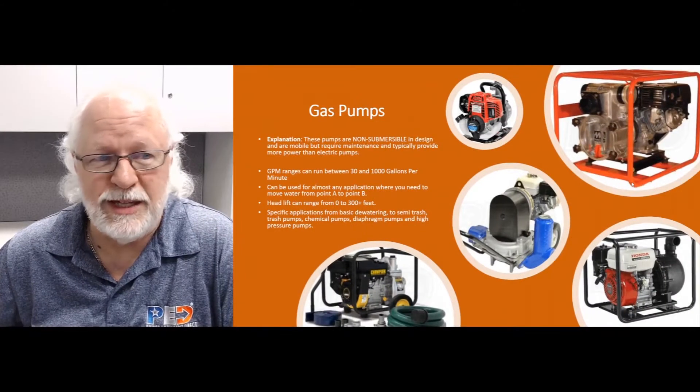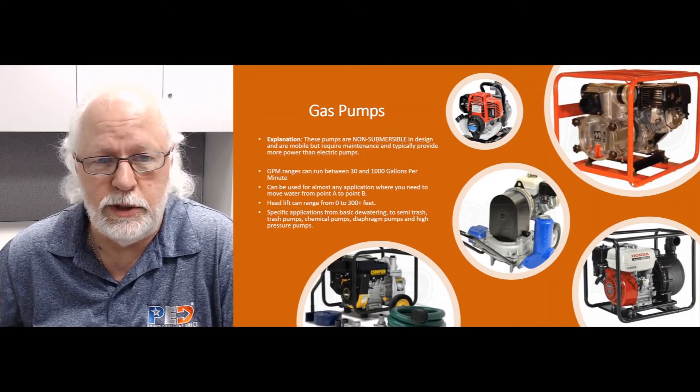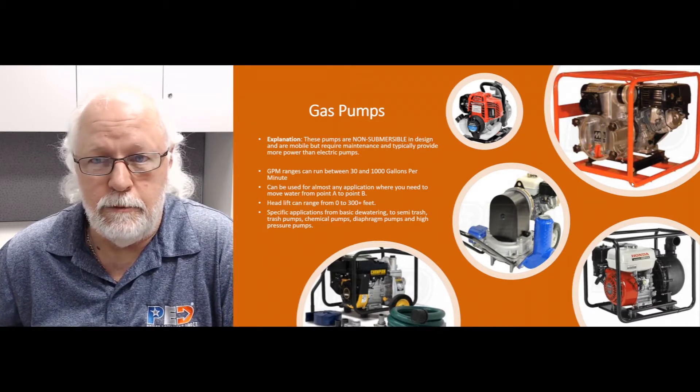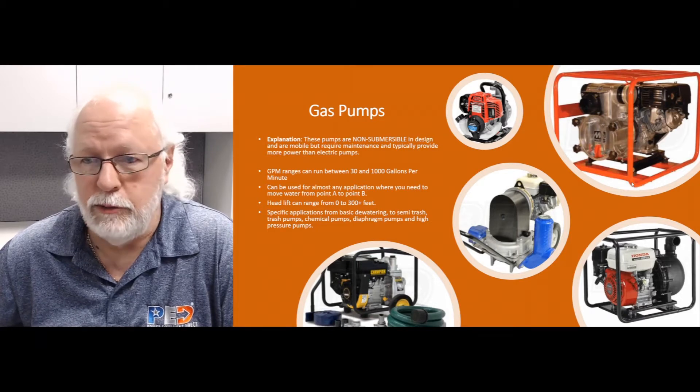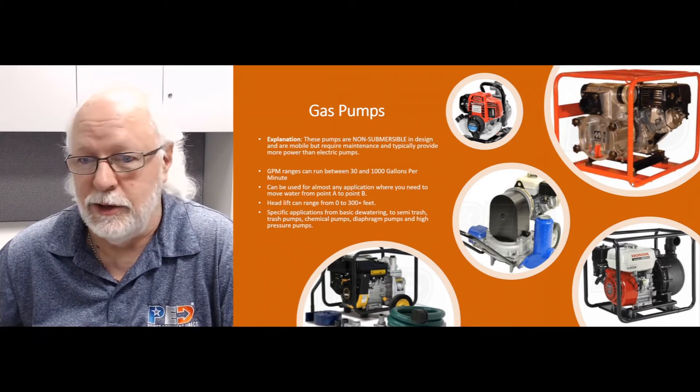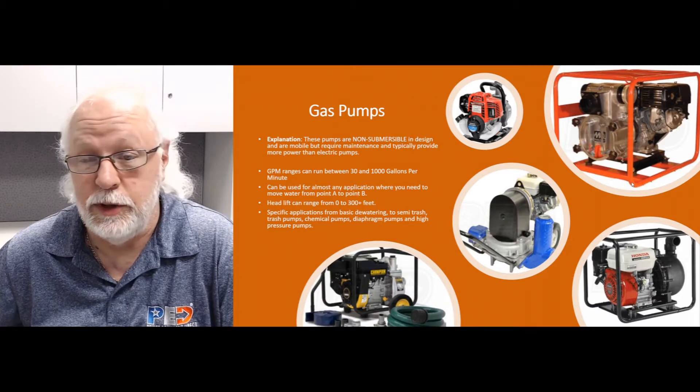Hey there, this is Jim, your product expert with Water Pumps Direct, coming to you with another Q&A video. Today we're going to talk about gas pumps. These pumps cut the tether away from you so you've got some mobility and can go into wilderness and remote areas and pump water to your heart's content. There are different options available for different applications.